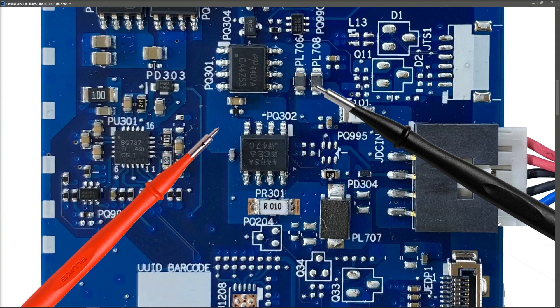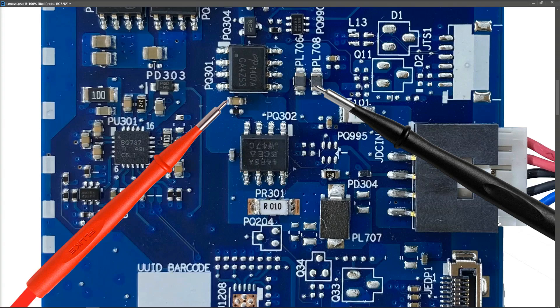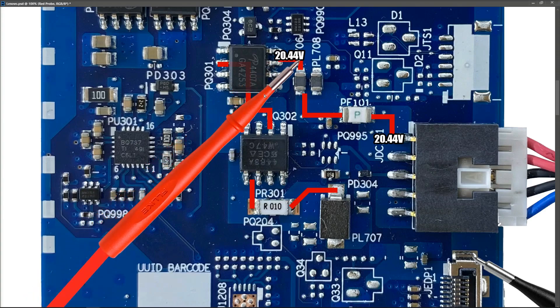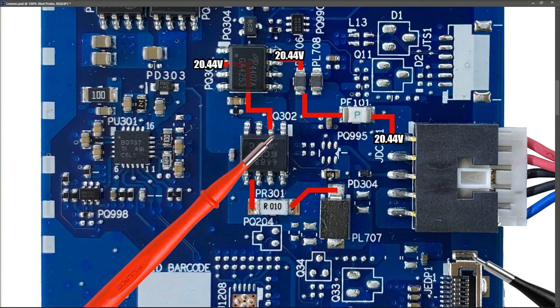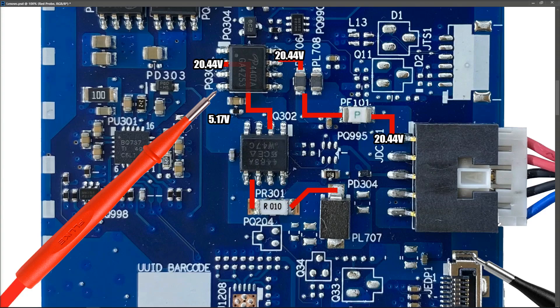The next thing I decided to do was to replace this 4407A, which is a common enough one — I have a good few of these types of Lenovo laptops, so I was easily able to pull one off another motherboard, get a replacement, and put that in place. Having replaced our 4407A and switching my multimeter once again into volts DC in the 20 volt range, I took a few more measurements. We obviously had 20.44 volts on the input. When I measured the gate voltage this time, I measured 5.17 volts on the gate, which is what was required to turn on the P-channel MOSFET.